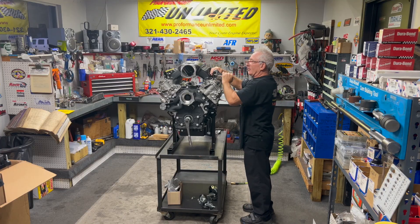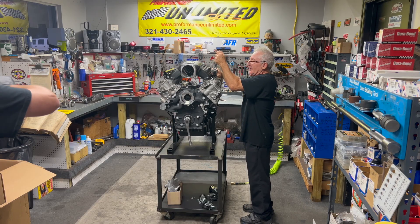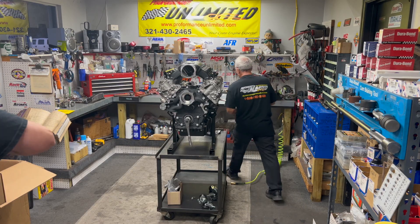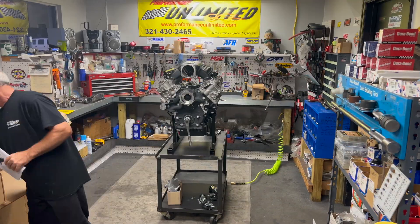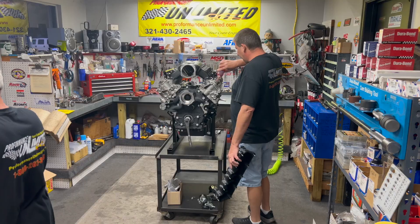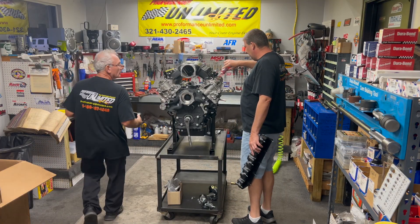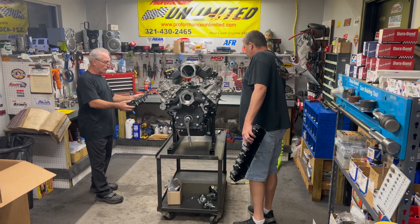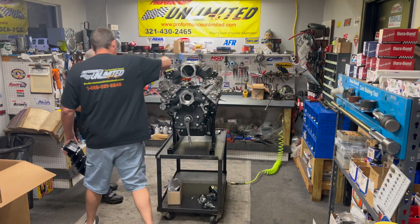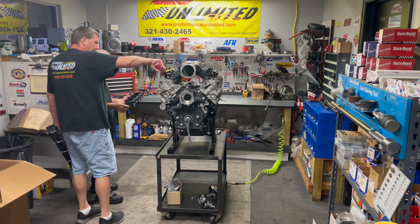For both of us, we're excited to build some badass motors. The race motor came out awesome yesterday. We're getting the valve covers on and doing a pre-oil before we button this thing up.